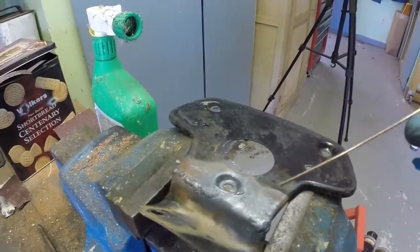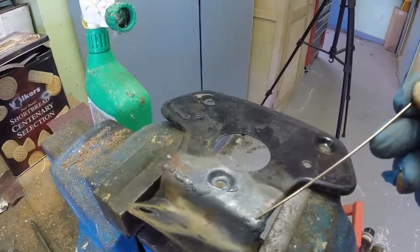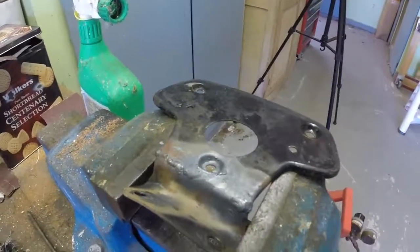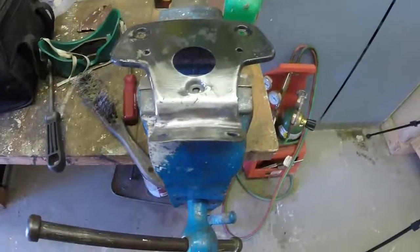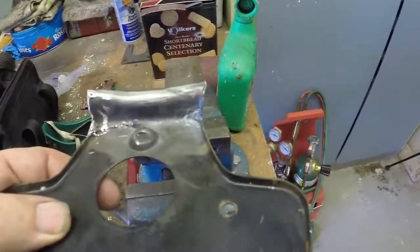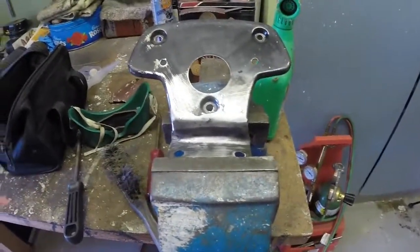I've adjusted the angles and welded up the cracks. Here's the original weld that was done here, and this is one of my welds, and this is the other one. With a bit of linishing that should look all right. It's looking a lot better — maybe not quite so pretty on the back, but no one's going to see that. I'll do a trial fitment on the bike now to see how it looks.